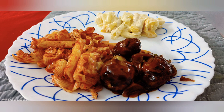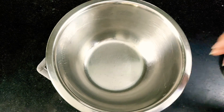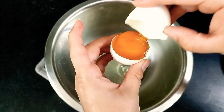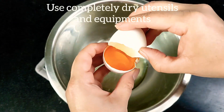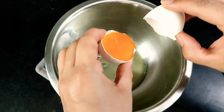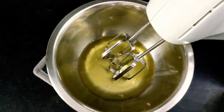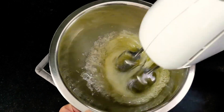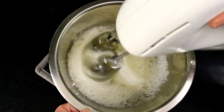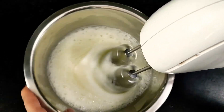Let's start with preparing the pavlova cake, which just requires egg whites. Here I'm using four egg whites for this cake. The point to be noted is that the utensil, the whisk, or any equipment you are using while preparing pavlova should be completely dry — it should not contain any moisture, or else you will end up with flat, gooey pavlova, which is what we do not want at all.